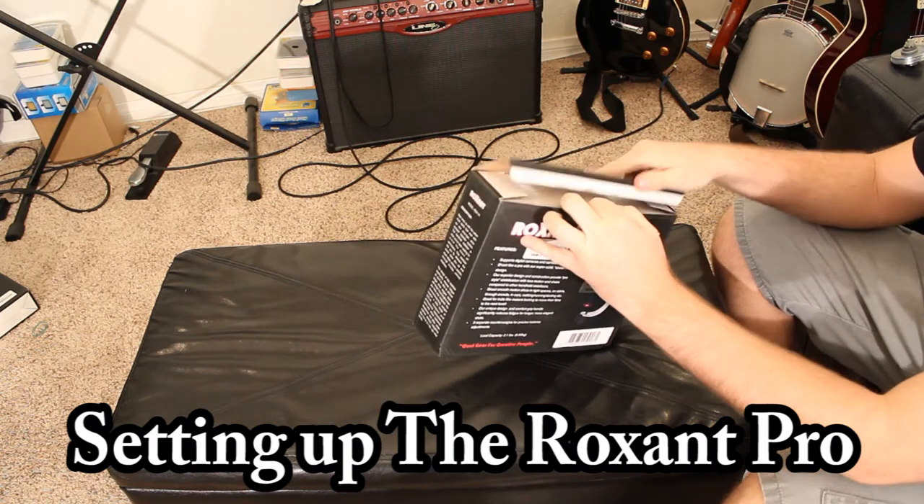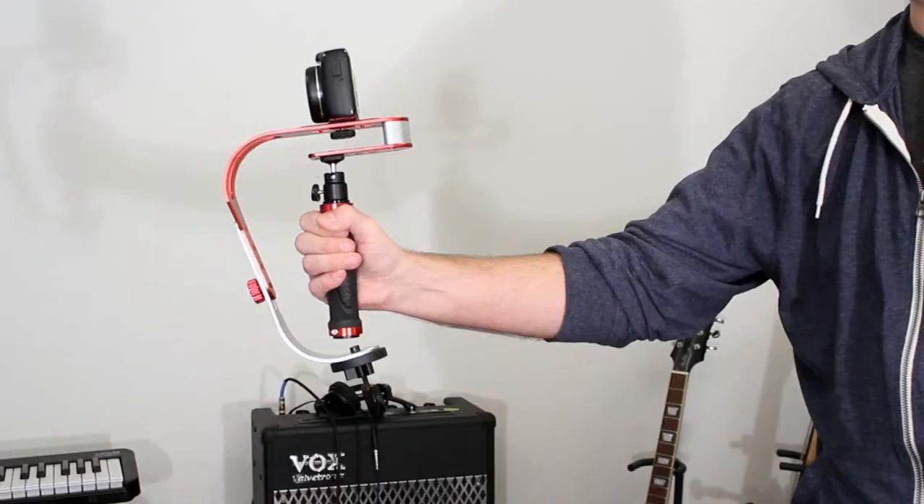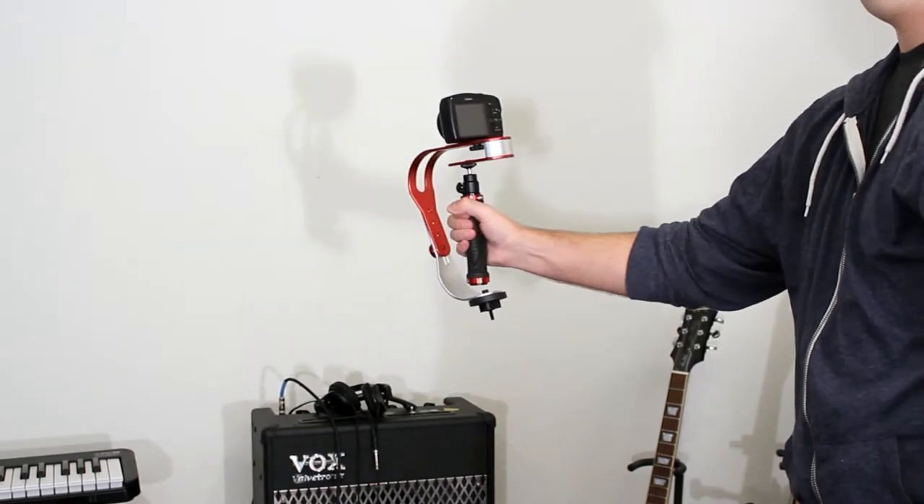Getting a stabilizer set up the first time always takes a little time and patience because every camera is different. Just as a reference point to start, this is how your stabilizer should function when it's properly balanced.